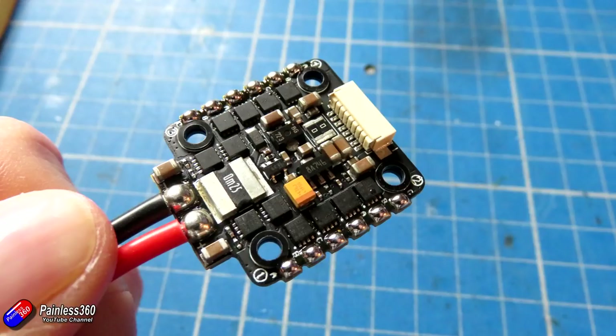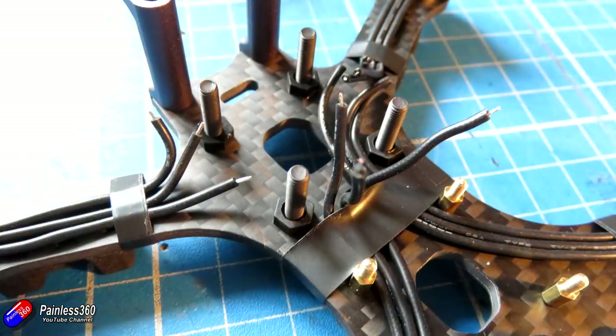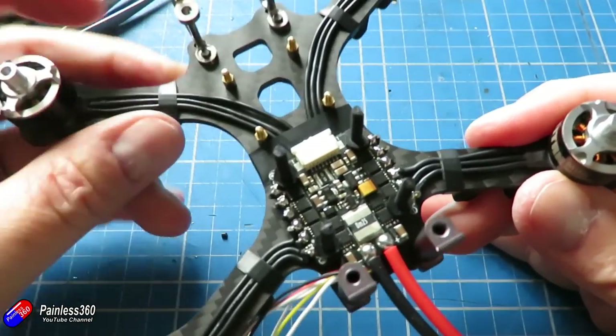Now I can actually push the 4-in-1 ESCs down onto the frame itself and see exactly how long all my wires need to be, then cut those wires to length - giving myself another millimeter longer than I actually need, because it's always better to have a little bit more than less. Then I'll tin all those motor wire ends, reinstall the 4-in-1 ESC board, and very carefully start soldering everything together. This is really fiddly - I'm using tweezers to position things because this model is so small. I'm wearing magnifying optics just to get everything nice and fitted.